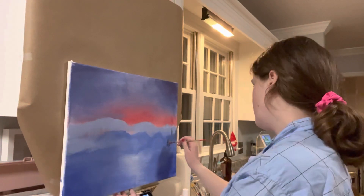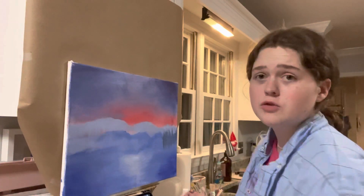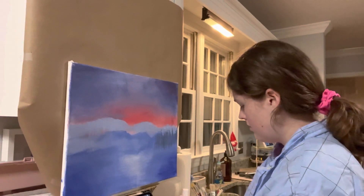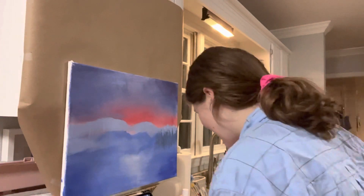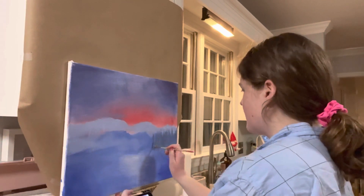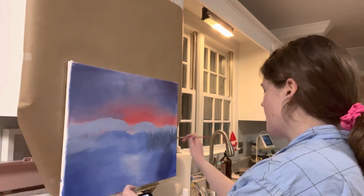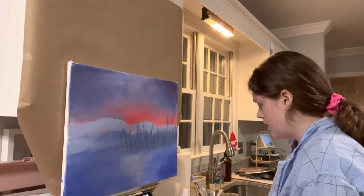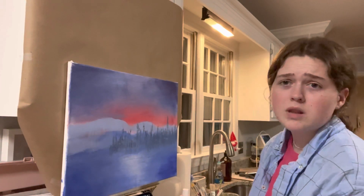My trees don't look like his. My trees look absolutely terrible. They look gray. They're supposed to look gray. What color are they — green? Look at his, they're like green, but I can't mix colors to save my life. I thought the trees were going to be the easy part. They're slightly upward, lightening, lightly, just a little bit more. Mine looks like a blood sunset. This looks terrible.